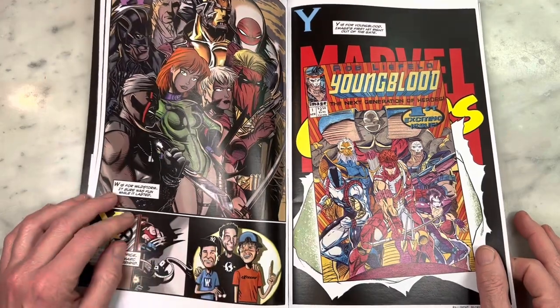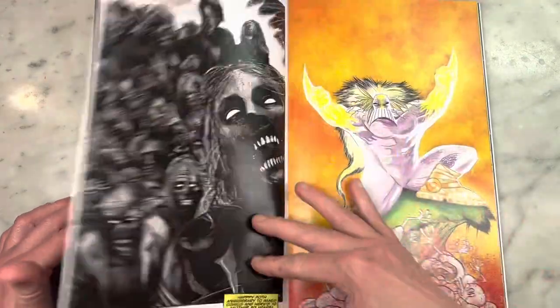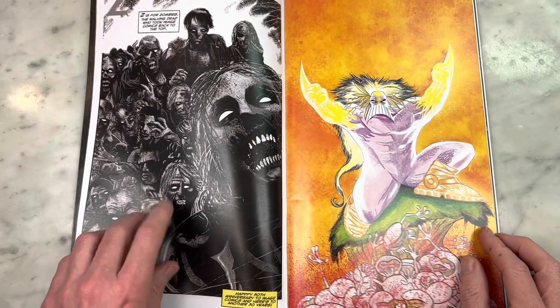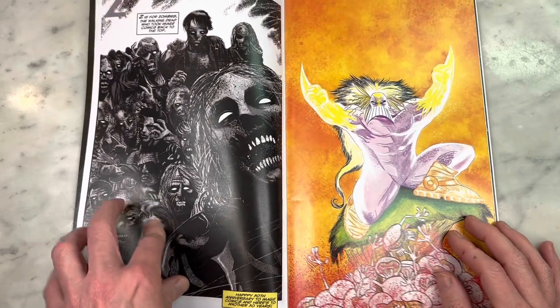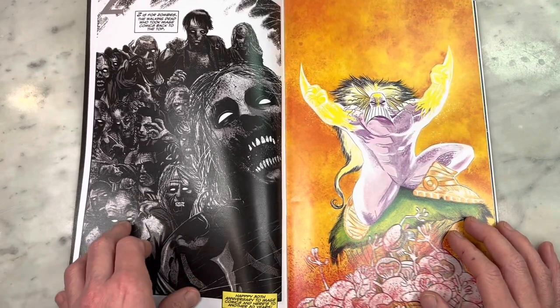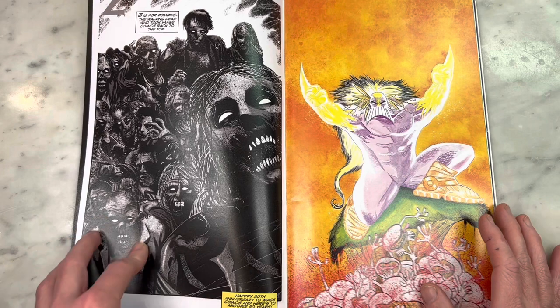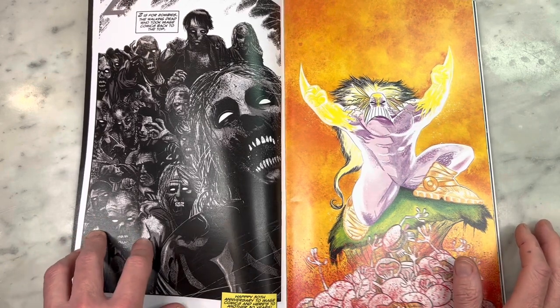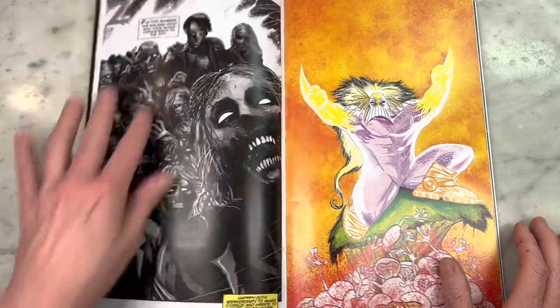I think Barry's a big Image fan, obviously. And then the Z is for Zombies — the conceit of Darkest Image is that it's a homage/tribute to early nineties Image. Barry figured out a way to work in The Walking Dead anyway, and good on you. I love this. It's really beautiful. I'm getting some Tom Coker vibes, and it just shows the versatility of Barry's work.